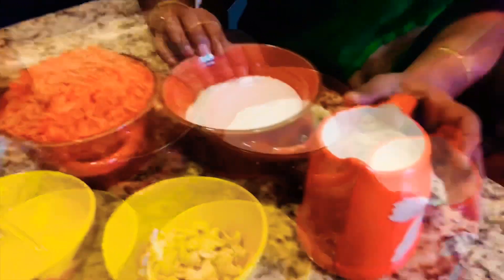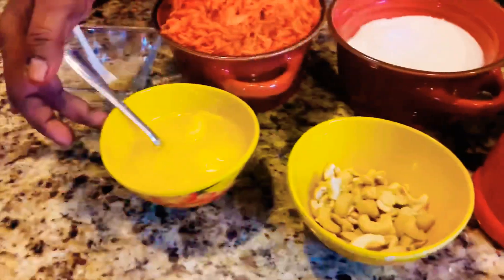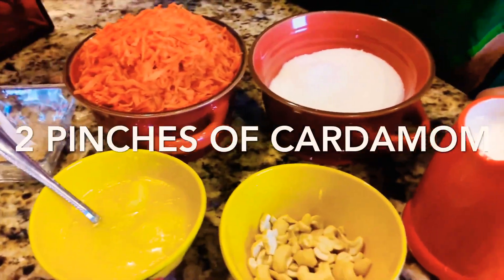1 cup of ginger. 2 cups of ginger. Now I will cook it.